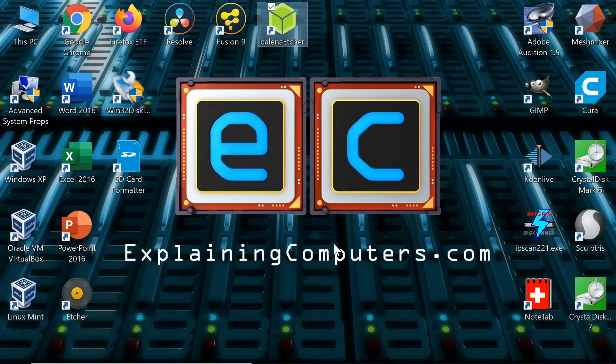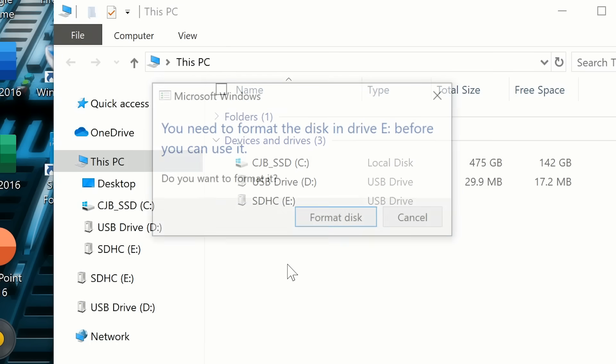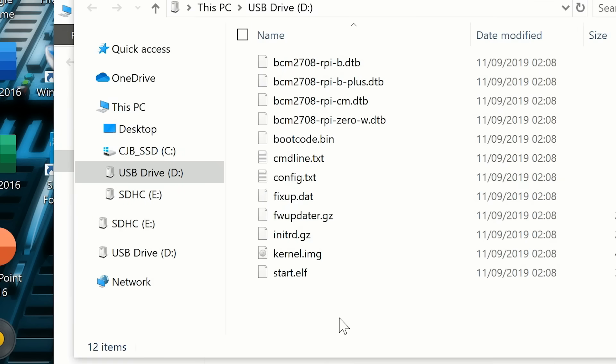We now need to put some additional information onto the microSD card, because we need to tell it the details of our Wi-Fi network so the Pi Zero can get online. Opening the card in Windows, the best approach is to remove and reinsert the microSD card. Windows will show a drive it can access — the first partition — containing files like bootcode.bin and config.txt. We now need to create a new configuration file here.